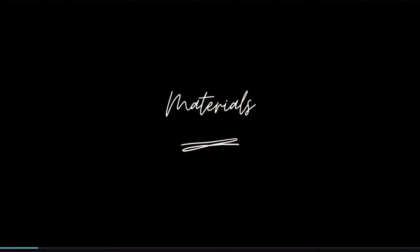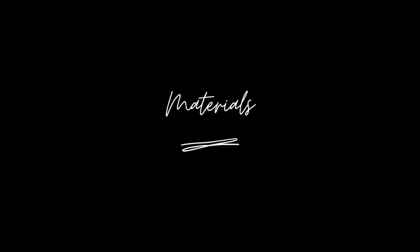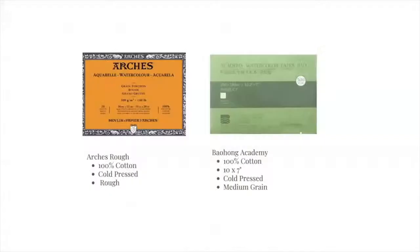Let's start with the materials. For papers, I am using the Bao Hong Academy, which is 100% cotton paper, size 10 by 7, called cold pressed. If you don't have this, I also recommend Arches watercolor paper — it has a rough texture, is also 100% cotton, and is cold pressed. You can use any watercolor paper that is 100% cotton.